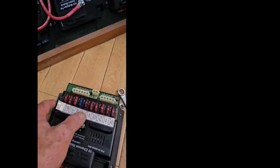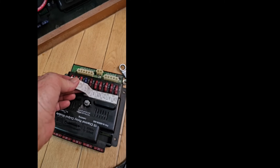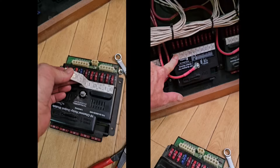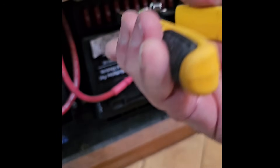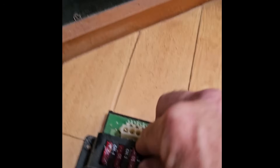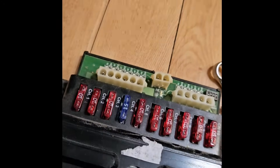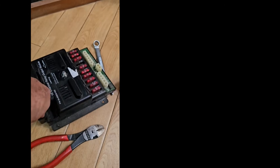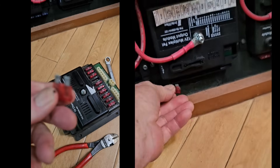Now I do have to transfer the fuse label right here so that the future technician knows what each one of those fuses above is for. Channel four is a 15-amp circuit — we'll put that in right there. And down below, these are just spare fuses. I'll transfer all of those too.